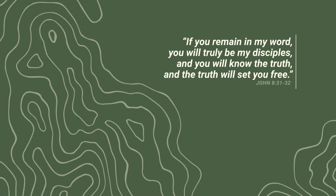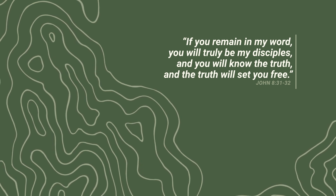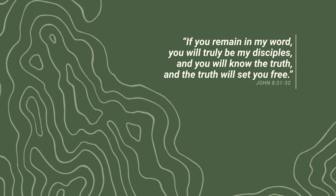And this is what Jesus was talking about in John 8 when he said: if you remain in my word, you will truly be my disciples. You will know the truth and the truth will set you free. When we remain in God's word on a daily basis, his word transforms us and the result is freedom.